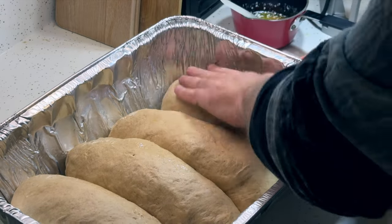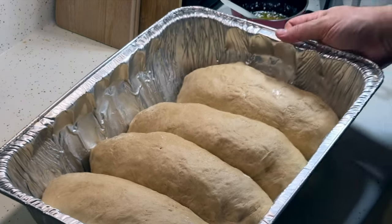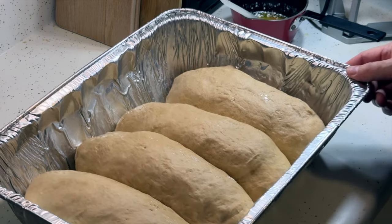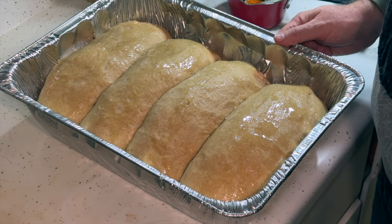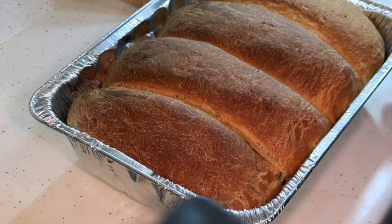The recipe didn't say for how long, but using my intuition, I know it's going to be a little bit less than the last rise — so about a half hour or so. They look great after half an hour, so I buttered them and we'll put them in a 350-degree oven for about an hour and a half.